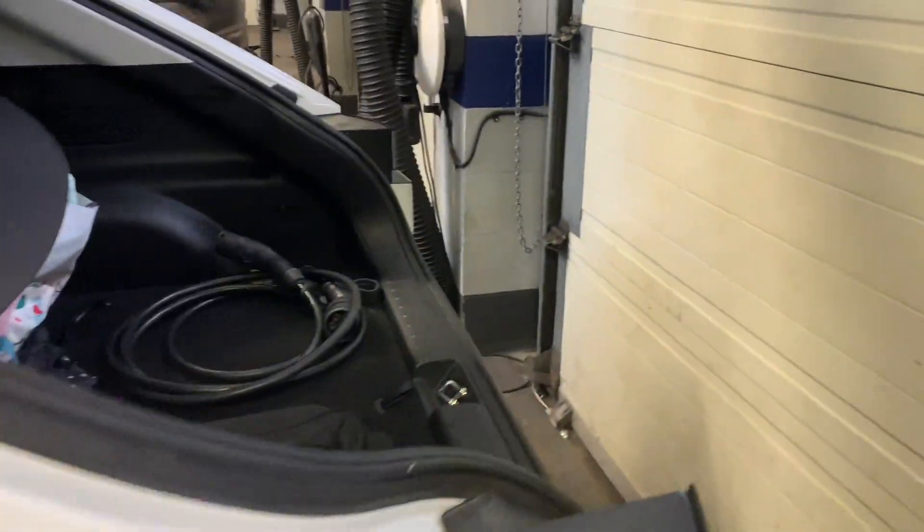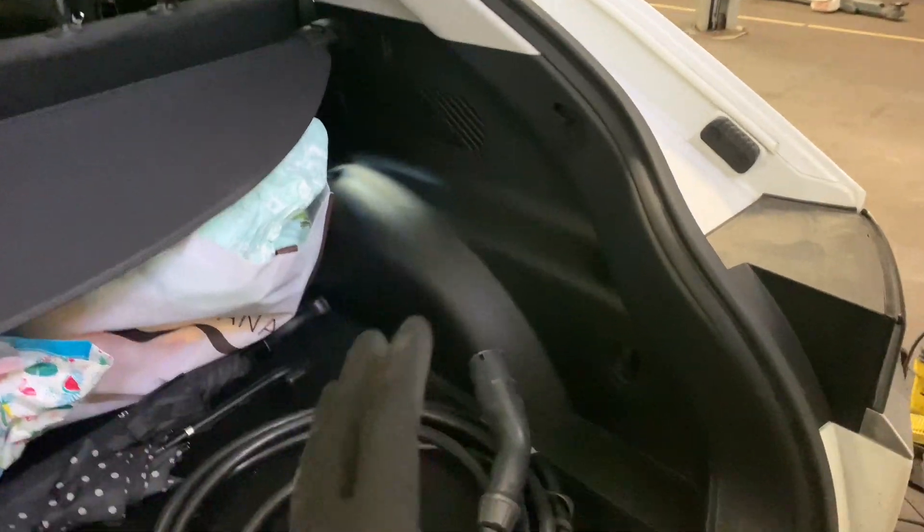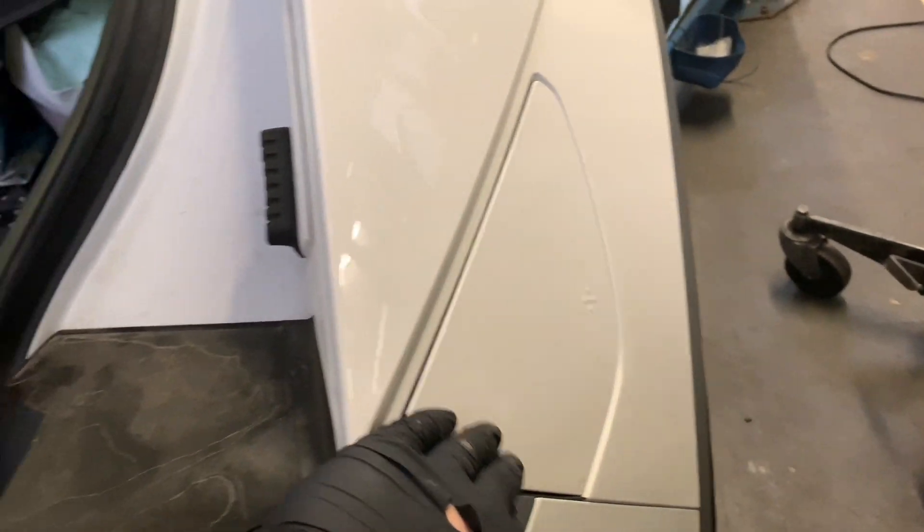It's time for us to start stripping out the rear seat and the boot lining. Make sure you've got a nice place in the workshop to store the lining, the bench seat, two rear seats, and everything from in the boot. Basically we have to remove this interior panel where the charger is just here.